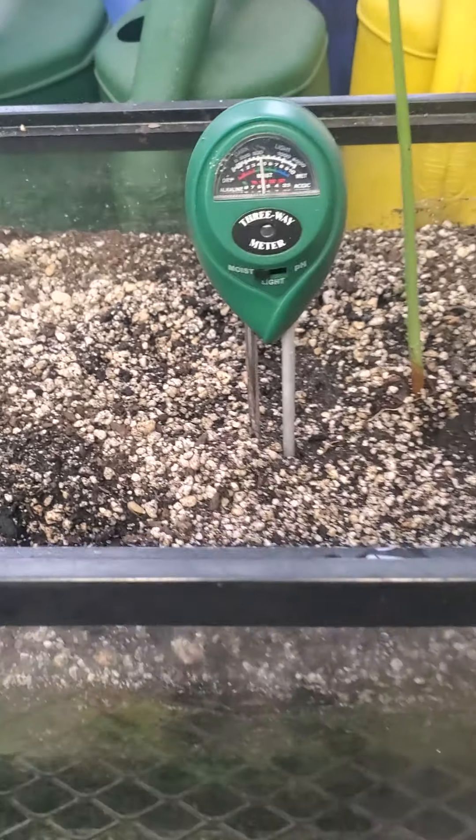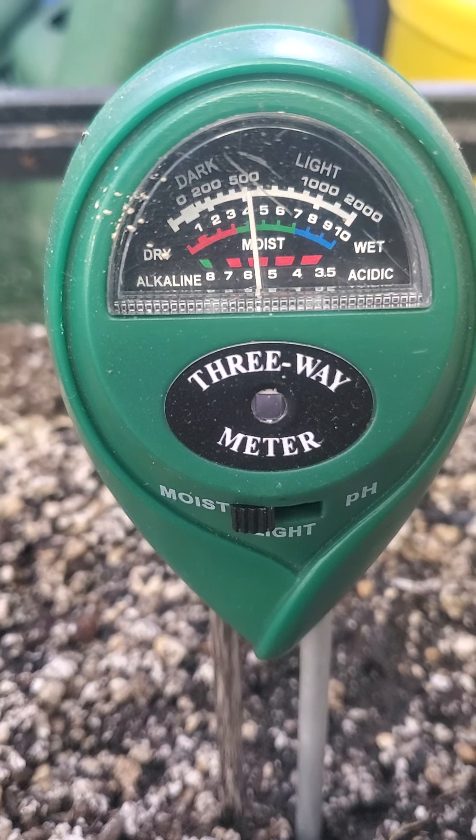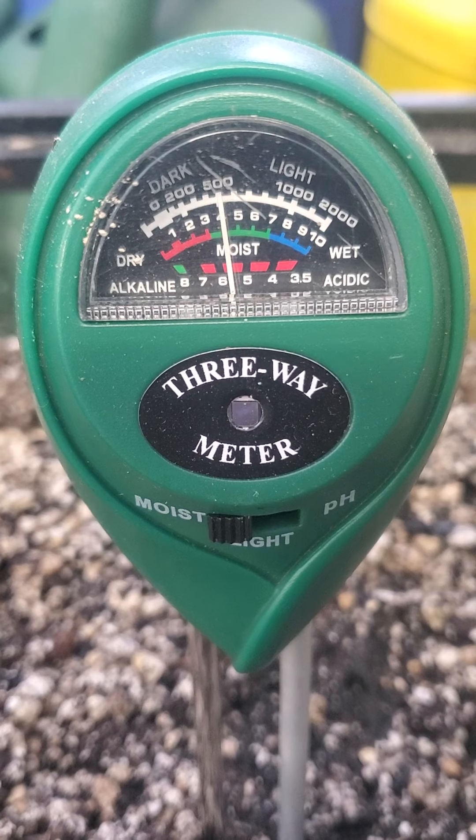You stick it into the soil, and when it's on 'moisture' it'll give you a reading about how much moisture that plant has.